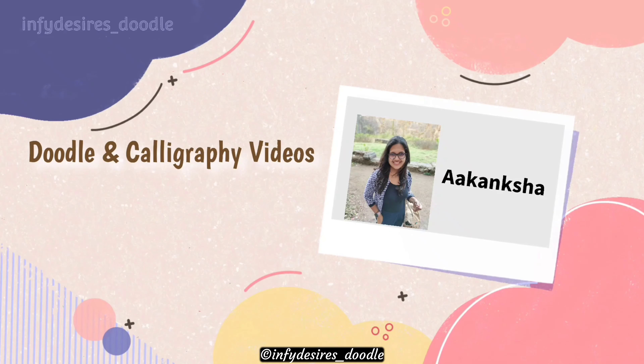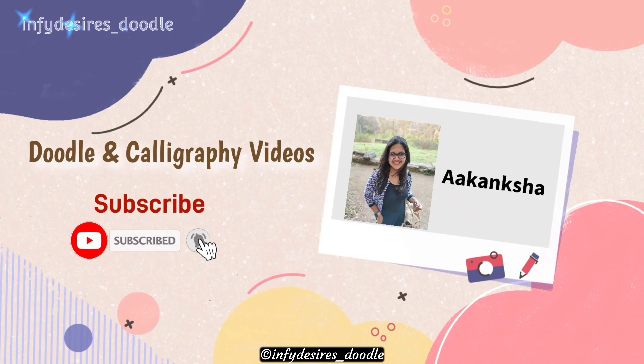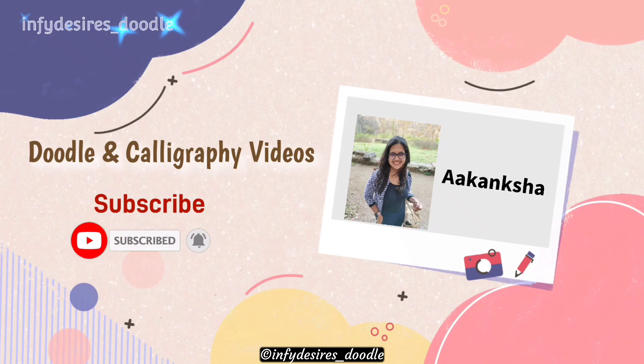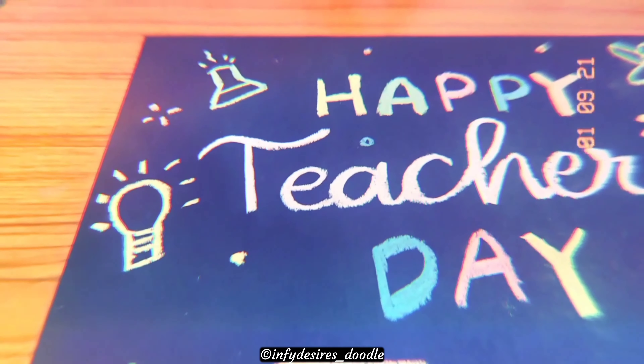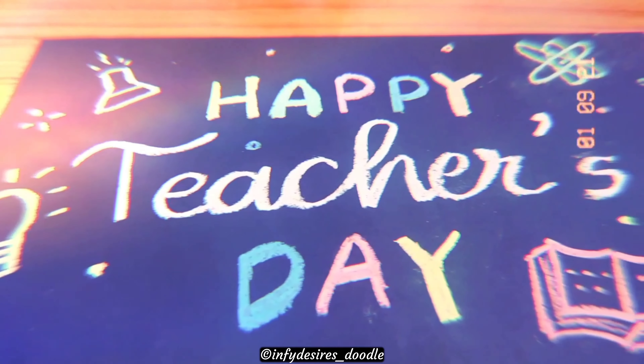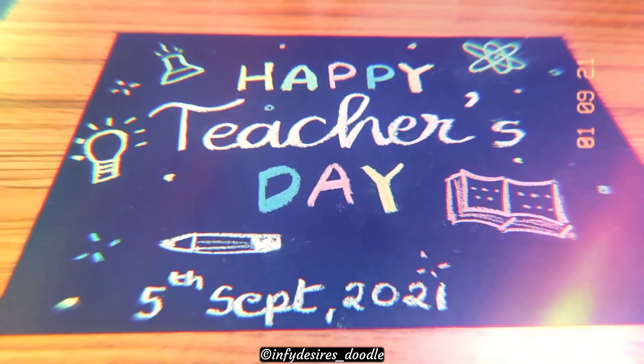Hi everyone, I'm Akangsha and this is Infi Desires Doodle. Please hit the subscribe button and the bell button so that you'll get notified. Today's video is a Teacher's Day special — we are going to use the tools and materials which teachers use, so let's get started.